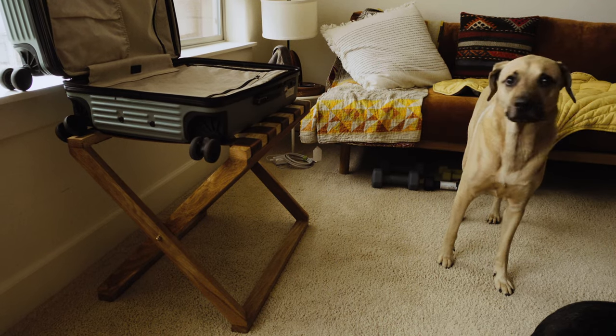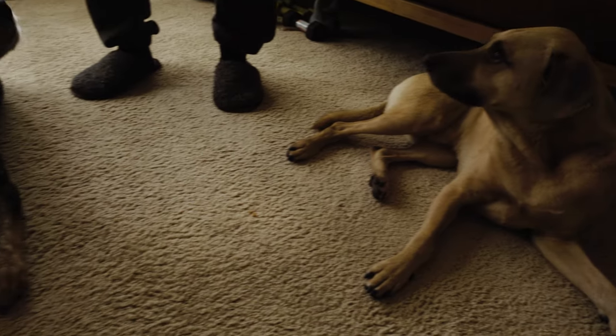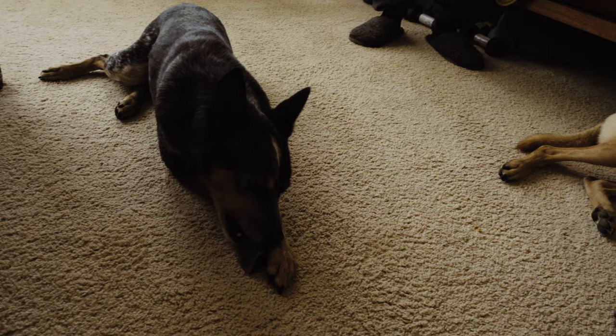This shot was not staged because it's totally normal to just pack six T-shirts. Hank approves, but I'm not sure he approves of the suitcase though. Until next time — peace.